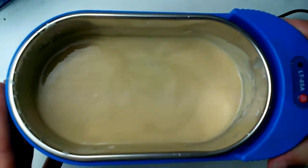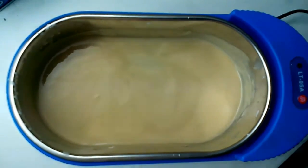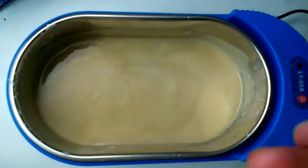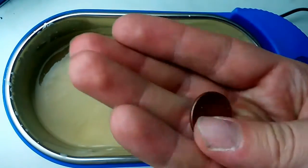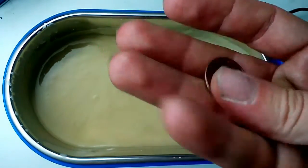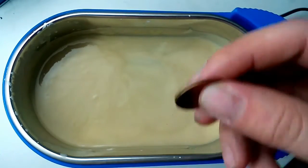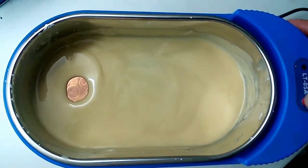This is a normal ultrasonic cleaner and I was wondering if it's filled with polishing gel, if it's going to be able to polish some coins or something like that — using the vibration to polish the material. Let's check it out, I'm going to add this here and turn it on.